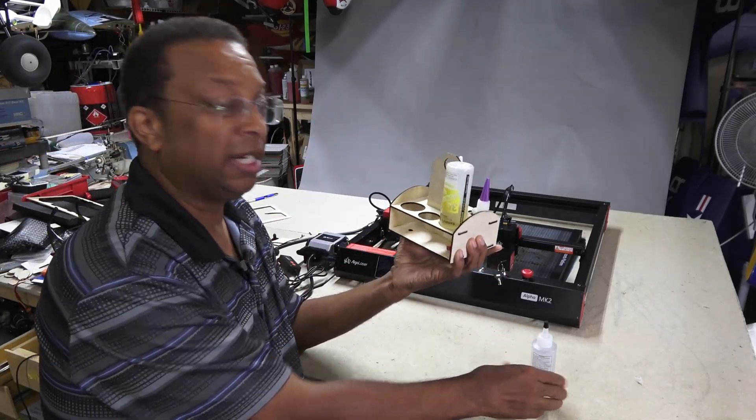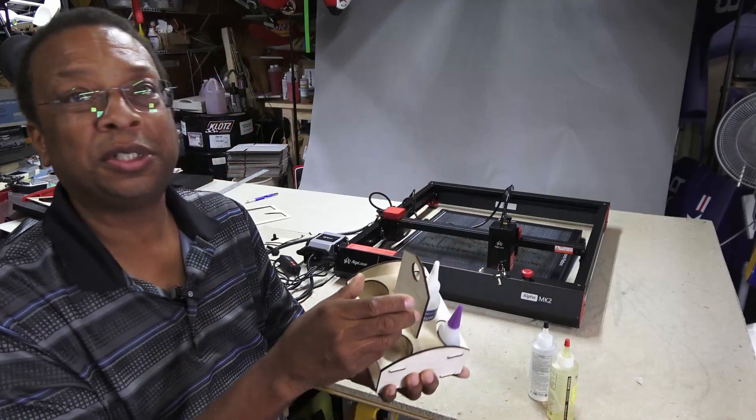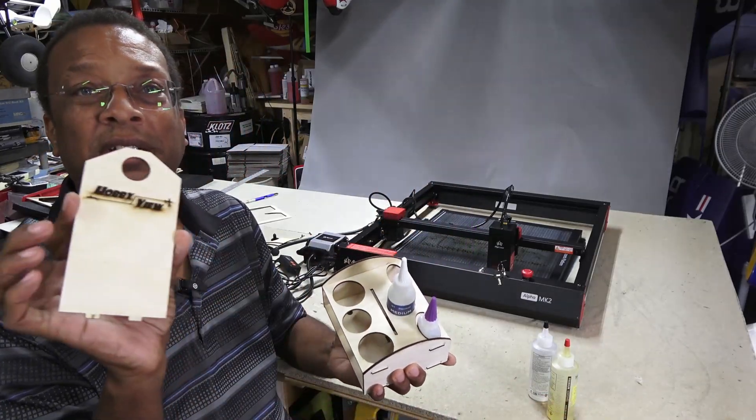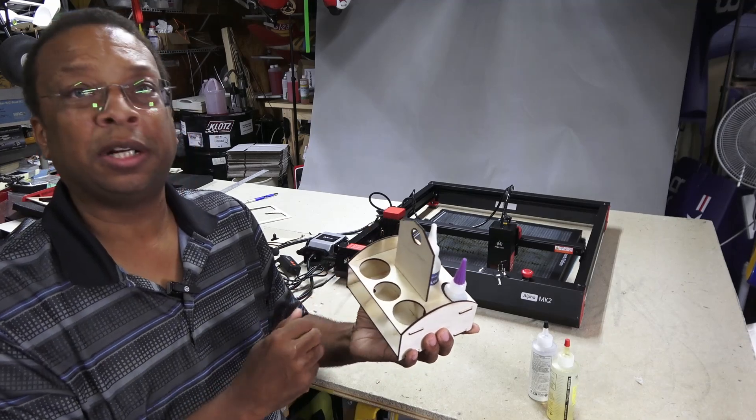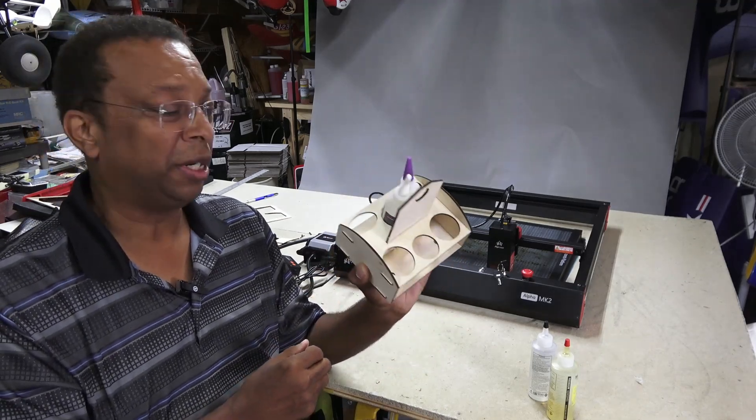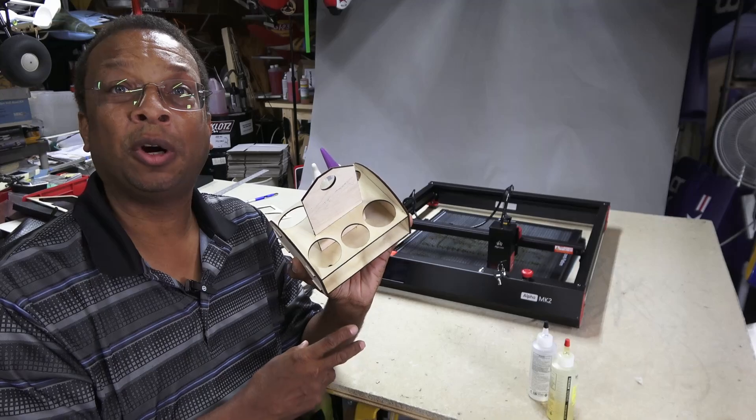I'm happy that it works. This is one of the great things about using a laser cutter — not only can you replicate other designs, but you can make your own with just a little bit of CAD work. This wasn't very hard to do at all.